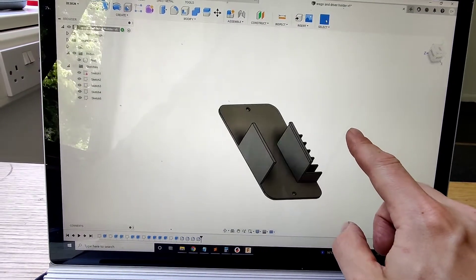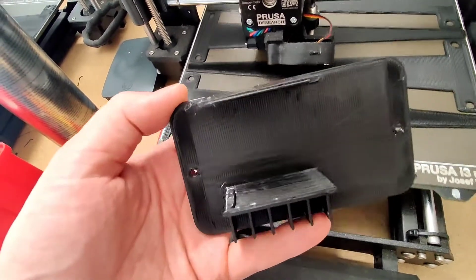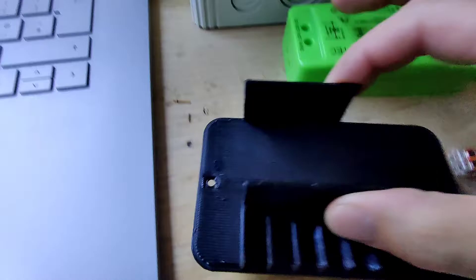There needs to be two screws supplied to get that in. We're going to see how the print's going — I've just come down and it's finished, just come off the printer. It just needs a little bit of cleanup and we'll see how it all fits together.